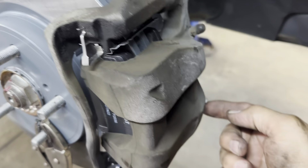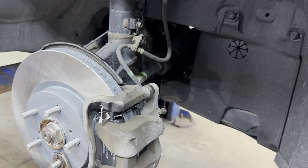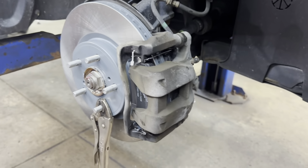Get your caliper bolts started, snug them up, and then tighten those to 25 foot pounds.